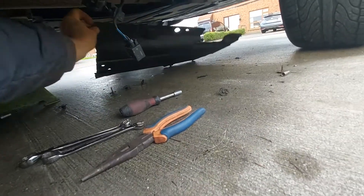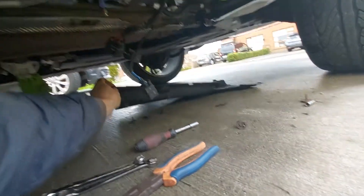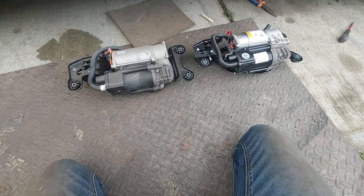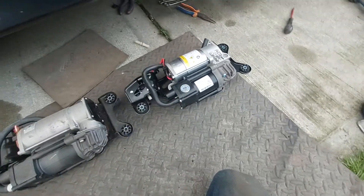It's 8 millimeters and 10 millimeters. Take off this one piece and you have the air compressor right there inside. This is the whole unit, and this is the new air compressor.